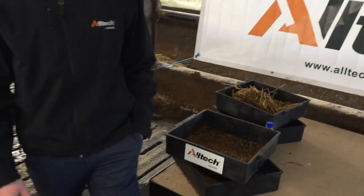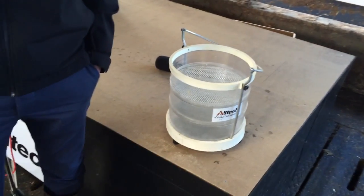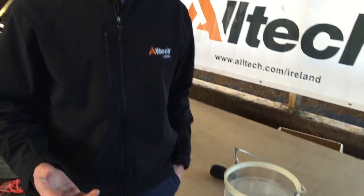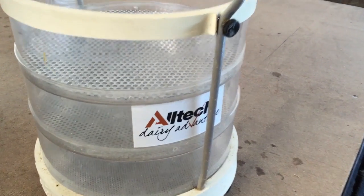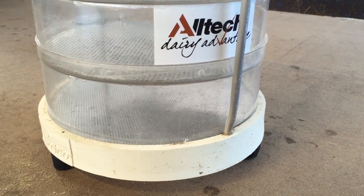The second tool that we're working with is the manure sieve. Manure is a great indication of how well an animal has utilised a diet, and it's also a good indication of rumen health. What we're using the manure sieve for is basically to check for the level of undigested material in the dung. There are three different aggregates of sieves, and we sieve the manure through them, trying to achieve the most material on the very bottom sieve.